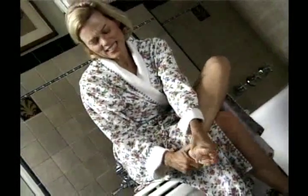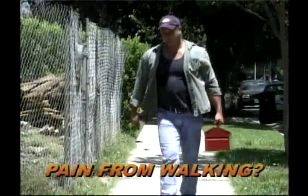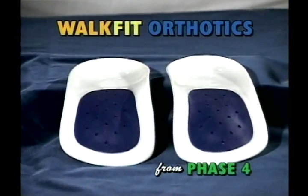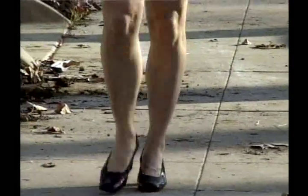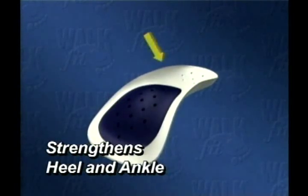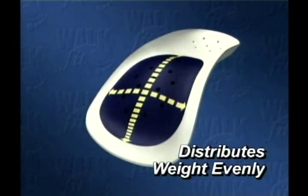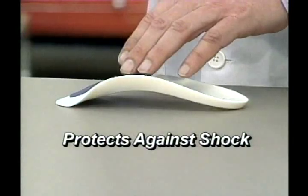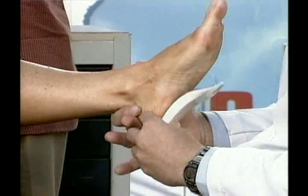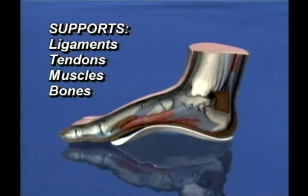If you suffer from sore, aching feet, take heart. If just doing your job makes walking and standing painful, get ready for a change. Introducing the all-new WalkFit Orthotics from Phase 4, uniquely designed to get you comfortably back on your feet, pain free. It begins with the Biolock heel cup to steady and strengthen the heel and ankle. Longitudinal and metatarsal arch supports distribute your weight and add balance, while flexible action cushions and returns energy to the foot. Your feet actually conform to the WalkFit, so ligaments, tendons and muscles are moved into more supportive positions.